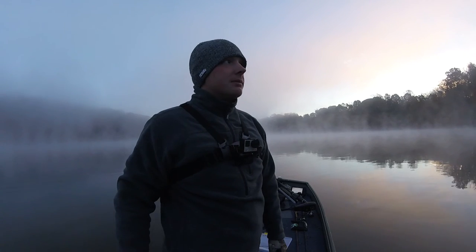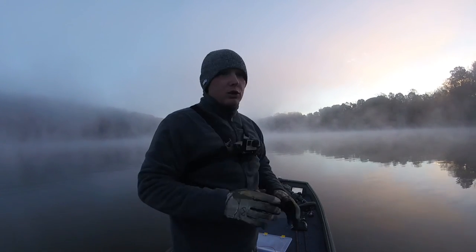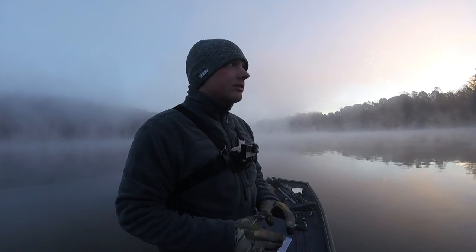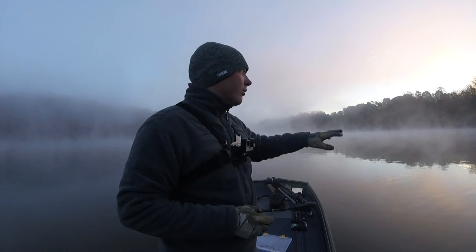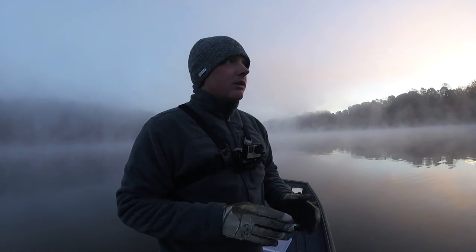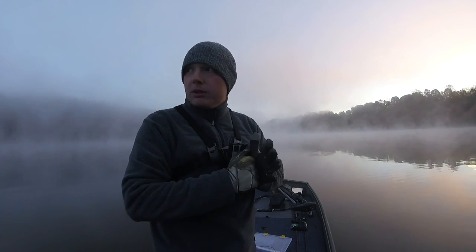Good morning guys, welcome back to another episode of SMG Fishing. This morning we're out on the Aquaquan Reservoir. It's cold, it's early, it's really foggy. I got my outboard motor working this morning so we were able to get a good start. First we're just going to hit these bluff walls right here — there's a rock wall up there and a few logs — and if we don't have any luck we're gonna go all the way to the dam.